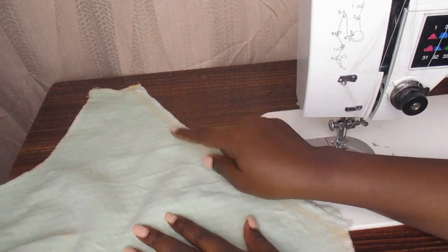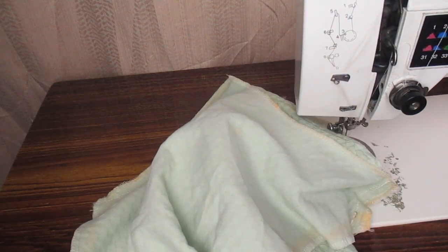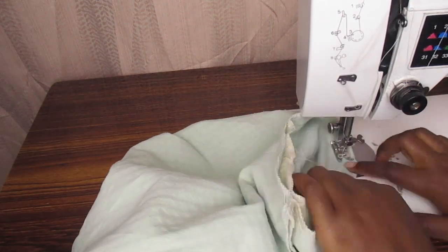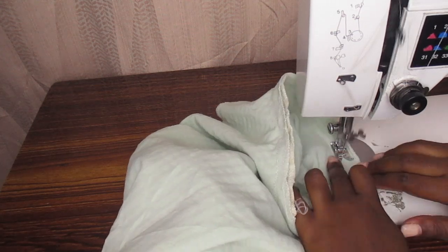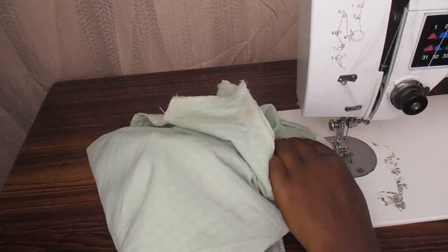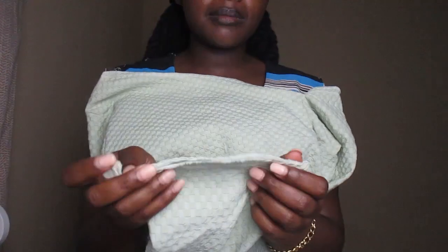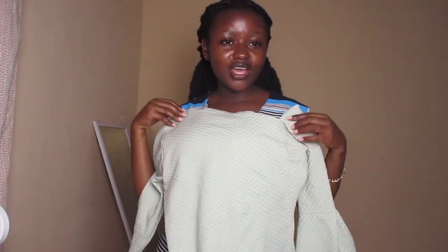This is where we are at, and the next step is attaching my sleeves. My top is complete — it took about 20 minutes to get done. What is left is just hemming the neckline and this bottom part. For the sleeves, I'm going to leave them unhemmed because they have the selvedge that I'm loving. Let me go hem and I will have a complete top. Honestly, I love it.